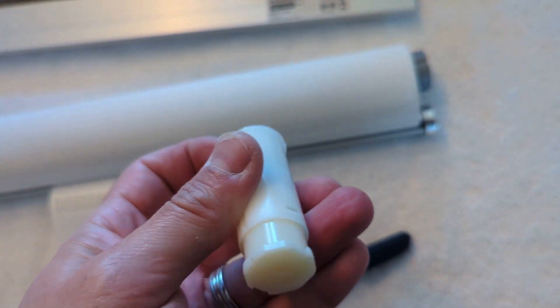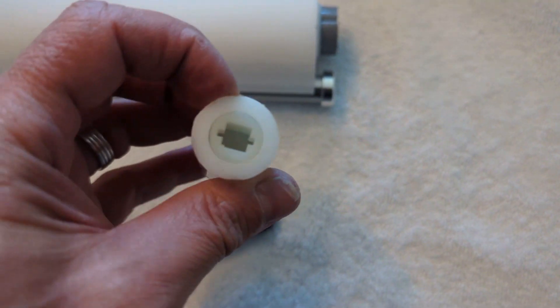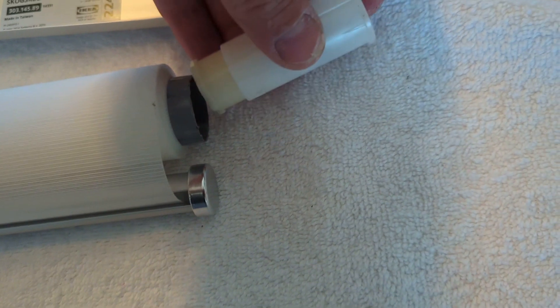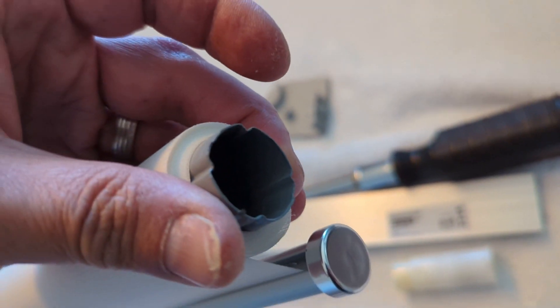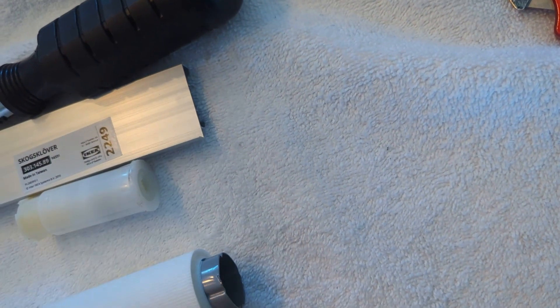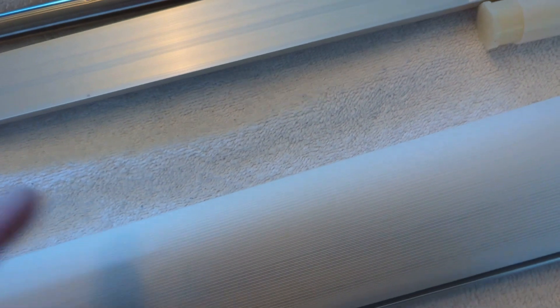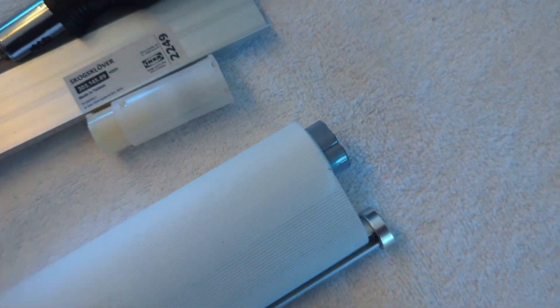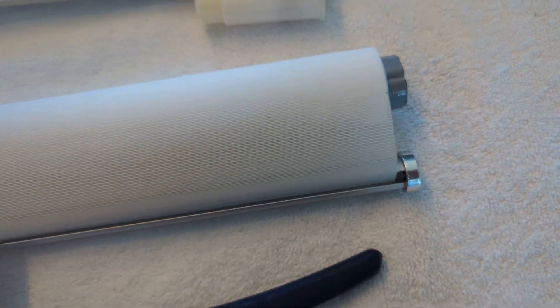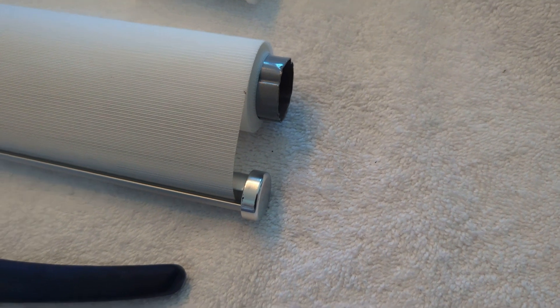I had to use pliers on the second cap and broke my fingernail — it was more difficult than the first curtain I did. Notice there are grooves that only go into the tube about a couple of inches, after which it's just a round tube. I'll explain why that's important later when we slide the motor in. Also, keep your hands clean, especially if you're using light or pale shades.